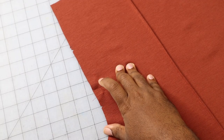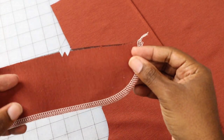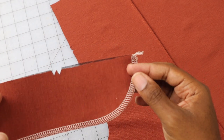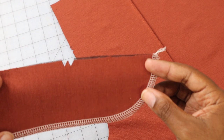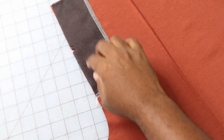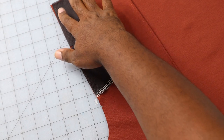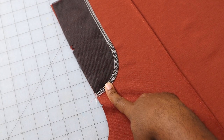Now that you've reinforced that large dot point, take the fly facing — piece 14 — and finish that raw curved edge. You can use a serger, zigzag it, use bias binding, or turn it over and stitch it down — just make sure you finish that edge. Then match up your notches along that side; this will be on the side facing left of your pants. Stitch down to the large dot, making sure to mark it on both pieces before sewing.